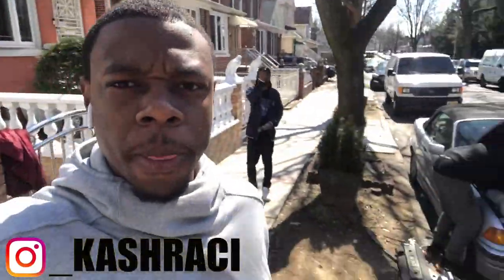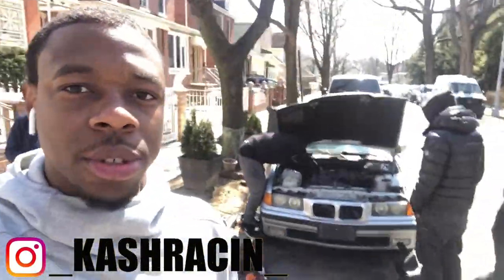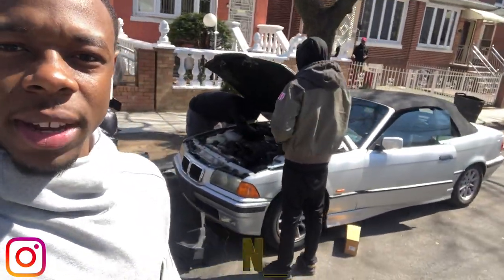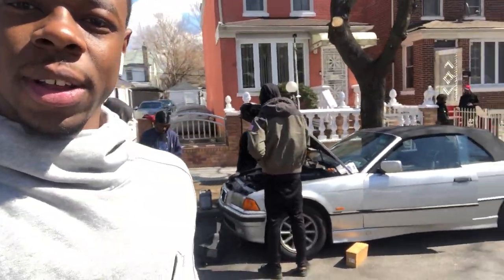Let me show that right quick — got the 5 Series right here. There we go, a new addition. My boy Kirk got himself a nice little drop top. Nice drop top, '99 E36, man. Everybody got Beamers now, man. Wait till we complete all these projects — it's a wrap.